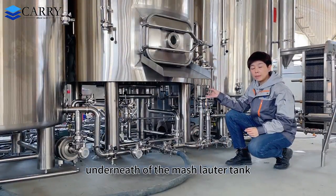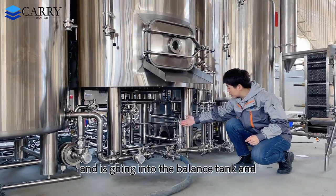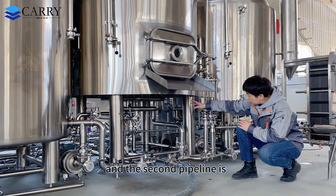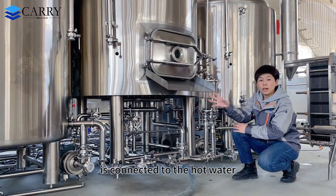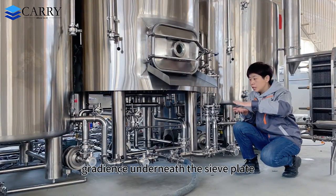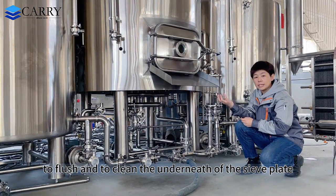Underneath the mash/lauter tank, you can see there are two pipelines. One is the wort collection pipe going into the balance tank and then to the other tank by the water pump. The second pipeline is the back-flushing pipeline connected to the hot water. After you finish the lautering process, there may be some grain residue underneath the false bottom plate, so you can open this pipeline to flush and clean underneath the false bottom. It's very convenient — you don't have to take out the false bottom plate, which is very big and very heavy.